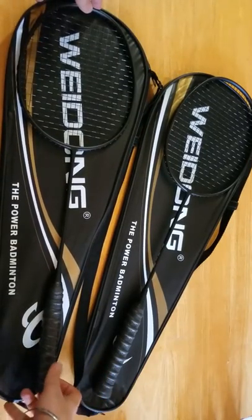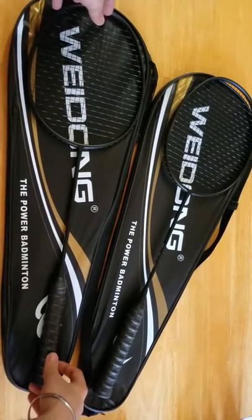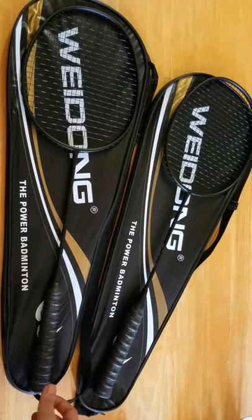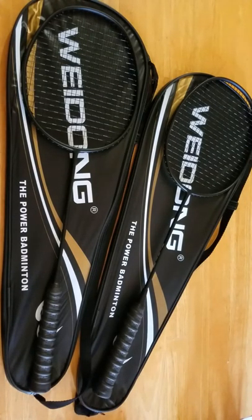Overall, I'm pretty impressed with the quality and the weight of these rackets and I'm going to have fun playing with these. I hope you guys enjoy badminton as much as I do. You can get these rackets on Amazon.com — the link to purchase is in the video description. Your questions and feedback are always welcome. Hope you enjoyed the video, thank you for watching, and do subscribe to the channel.